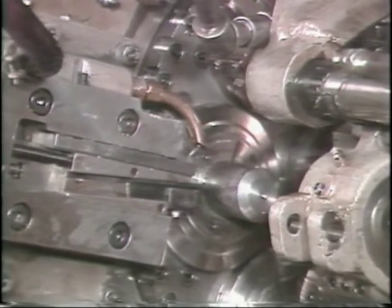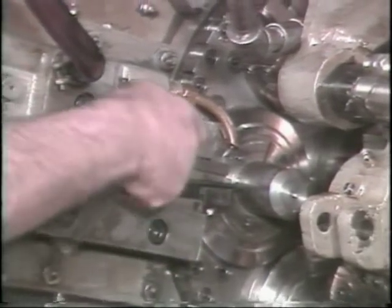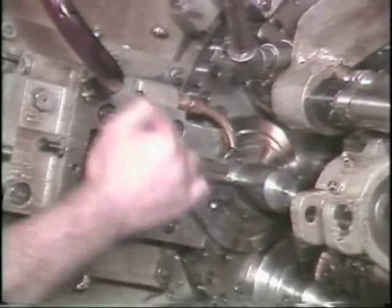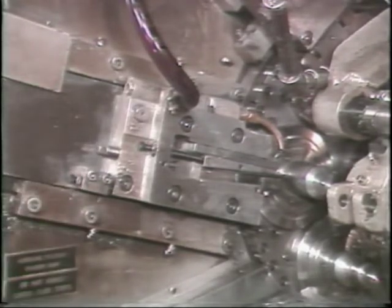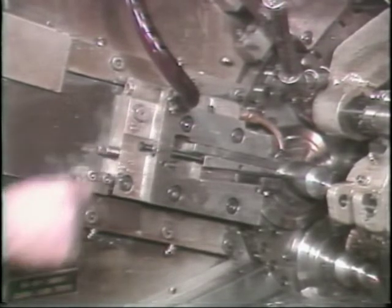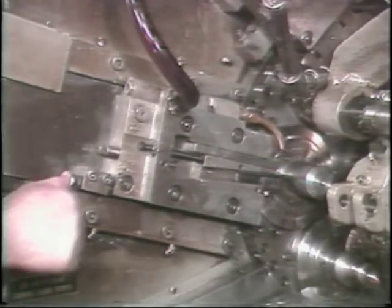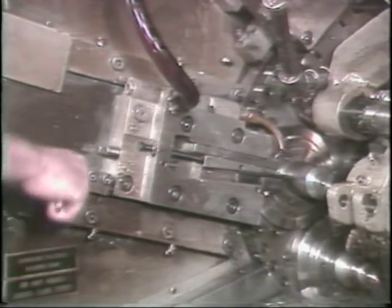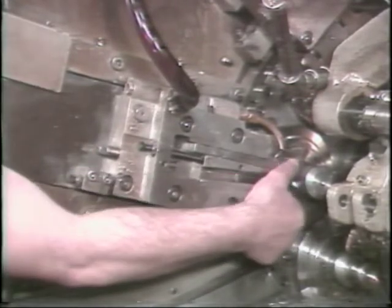The cutoff blade must now be centered. To do this, loosen these bolts. Unlock the nut on the adjusting screw — adjusting this screw causes the tool holder to pivot on this bolt. Center the blade to the stock by sight. Lock the nut on the adjusting screw and check your setting by cutting off a piece during machining.